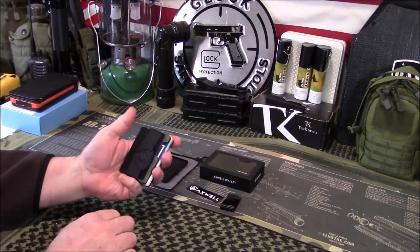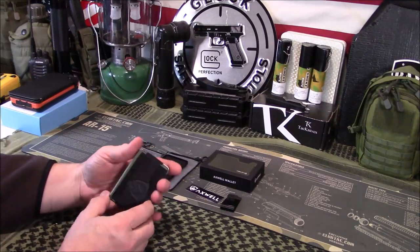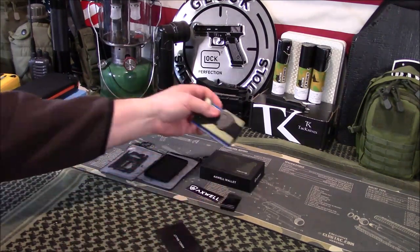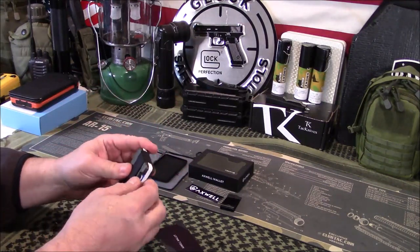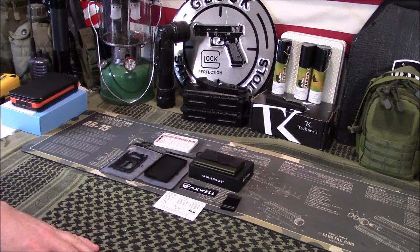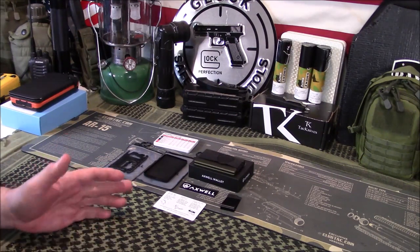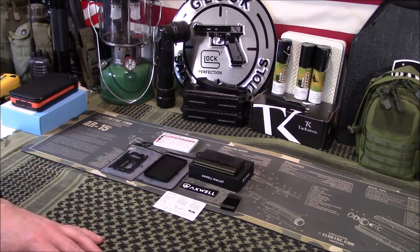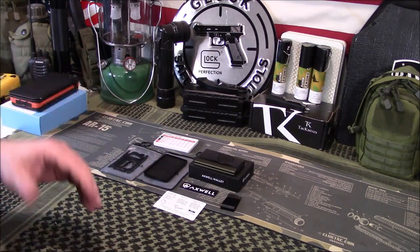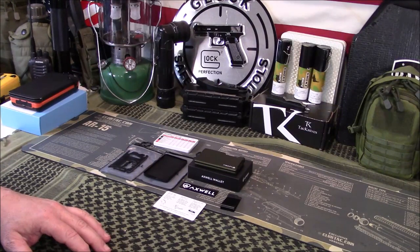A card you use a lot you may want to keep on the outside along with your bills — like a fuel card for work. But there you go, guys: very nice, compact, slim design. I really like it, and the Army Green is a great color. I want to thank Axwell for sending this over and for their efforts to help homeless veterans in the US and Canada. We're going to forego the affiliate program so hopefully any sales through this video help that cause even more. If you've had any experience with Axwell wallets, let us know in the comments. As always, like, share, and subscribe. Have a great day.